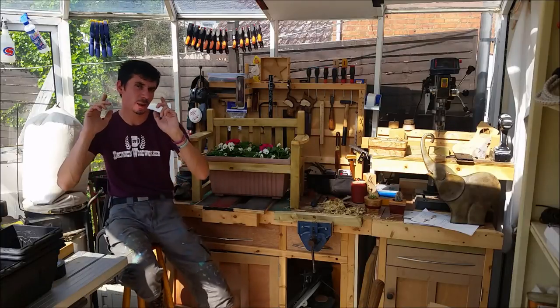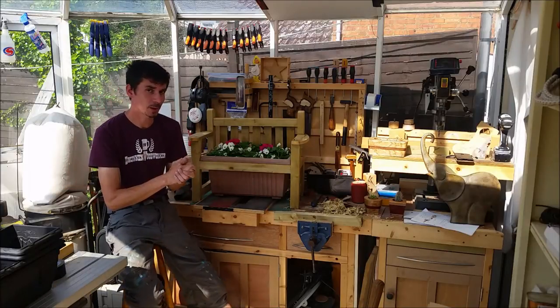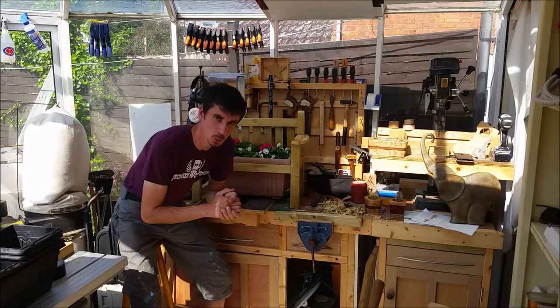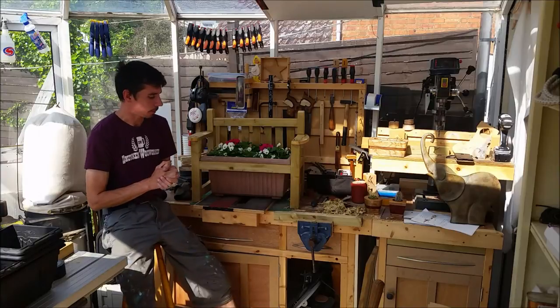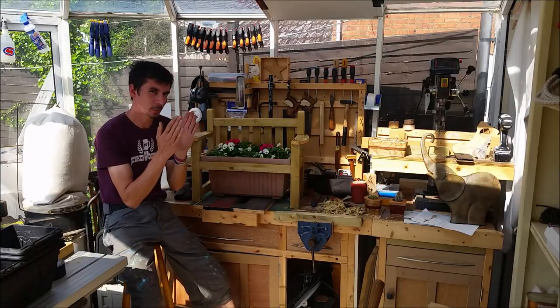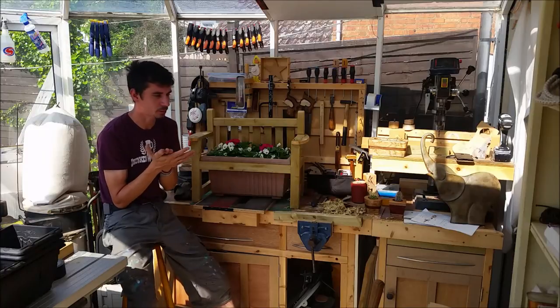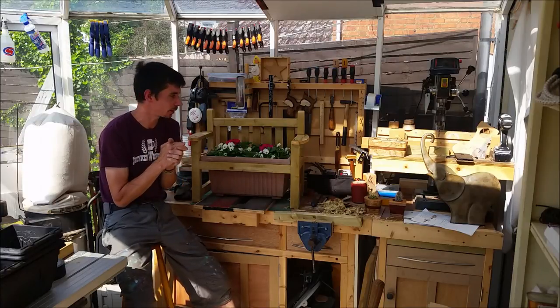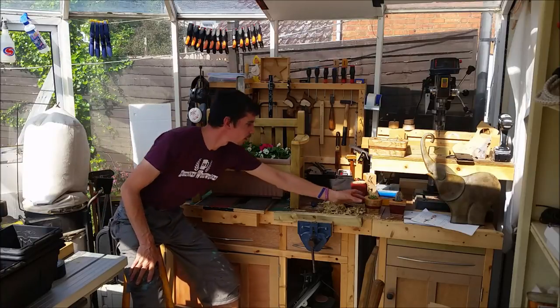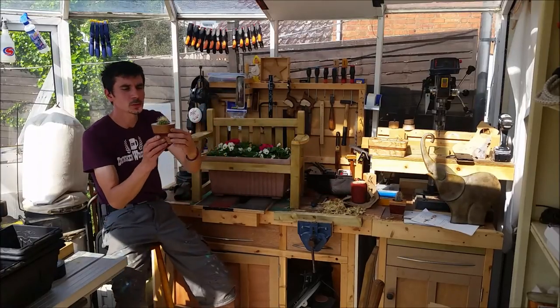I wanted to shout out to David the Drunken Woodworker - he mentioned me in his weekly woodworking wrap-up review and did a little clip of my anniversary show. Oh, I cringe! But thanks for that, David.